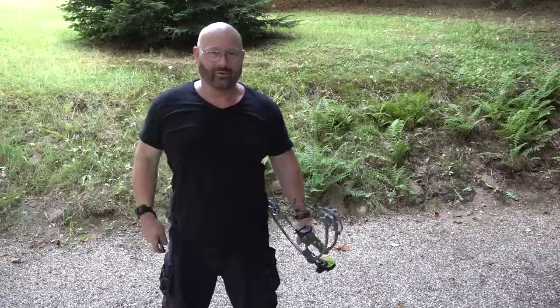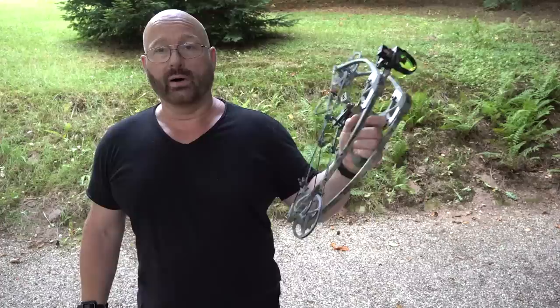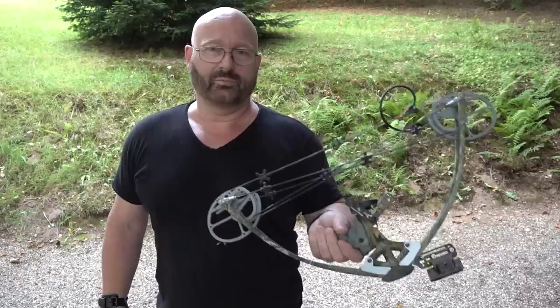Hello and welcome to the Slingshot Channel. Several years ago I reviewed this super compact Liberty 1 bow which looks like a youth bow or a kids bow, which isn't the case. This is a serious hunting bow. It has 70 pounds of draw weight in this case.